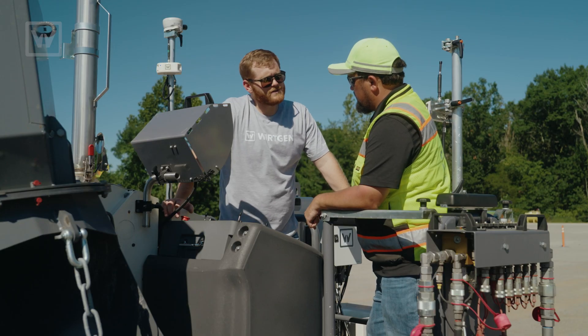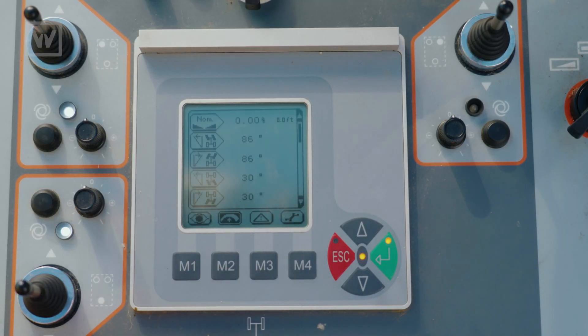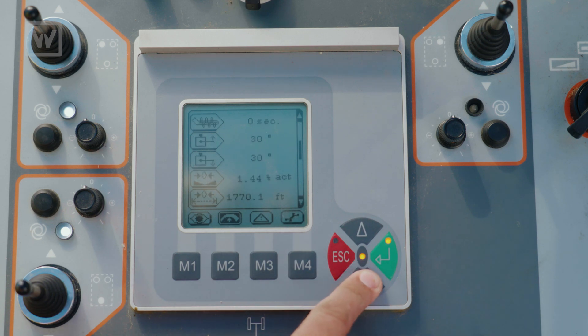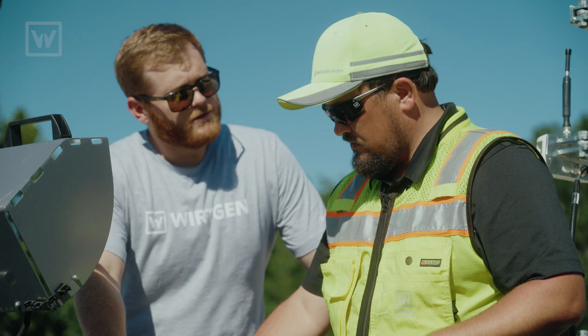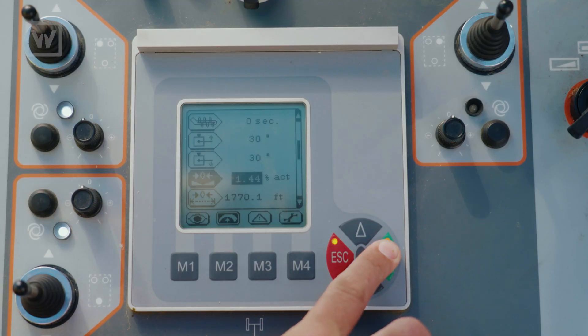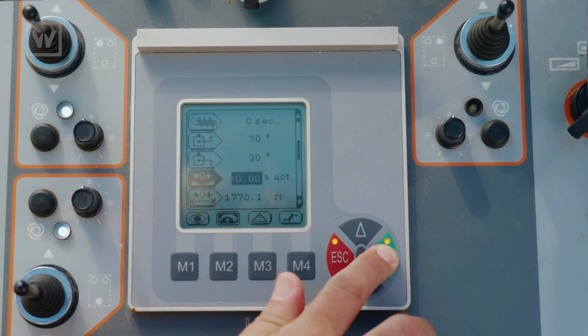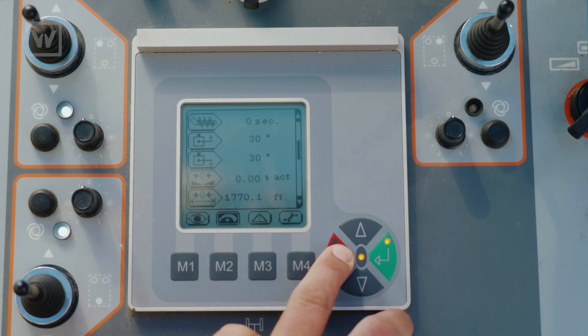Now all we need to do is zero out the slope sensor. That's going to be in the M2 menu. Scroll down one page. There we go — you see your slope sensor symbol there? Yes, sir. Hit the enter button. Now that it's selected, hit enter again. You can hit the up or down arrow to zero it. Perfect. Enter to lock it in and escape. There we go.